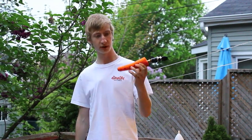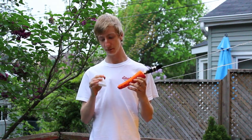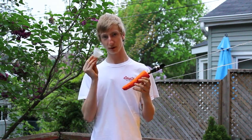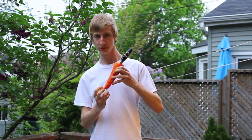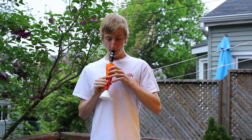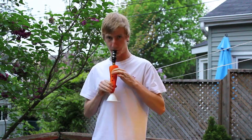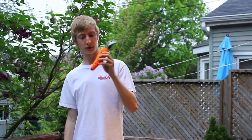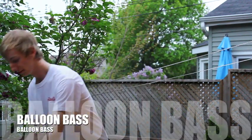So we finished drilling through. Shaved up the carrot to make it look a little bit nicer. And if you like, you can put in the cone or funnel as a bell to make it a little bit more fancy. Excellent. Next up — balloon bass. Peace.